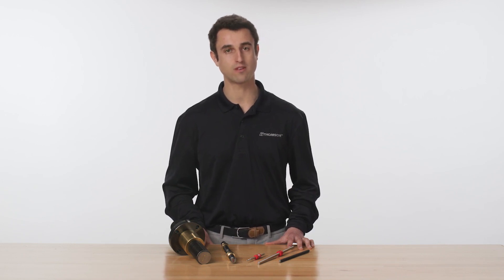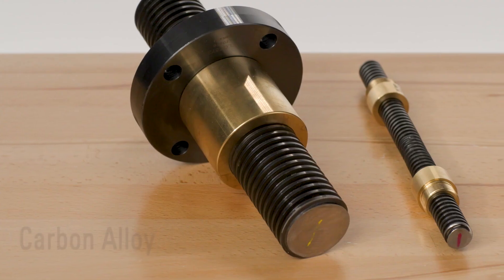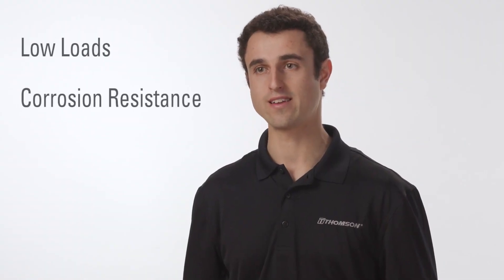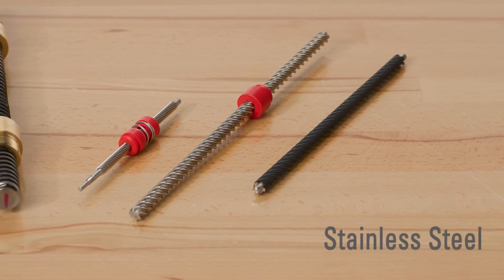However, specifying the proper material can further optimize your application's performance and cost. For the typical high-load industrial application, consider a carbon alloy ACME screw with bronze nut. When the load requirements are lower and a clean, simple solution is required, consider a stainless steel screw with acetal nut.